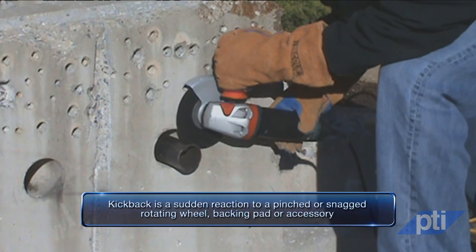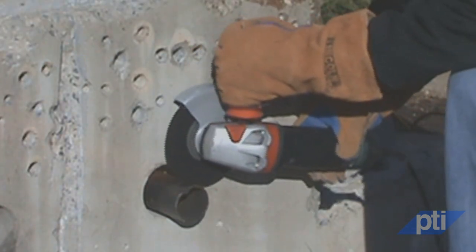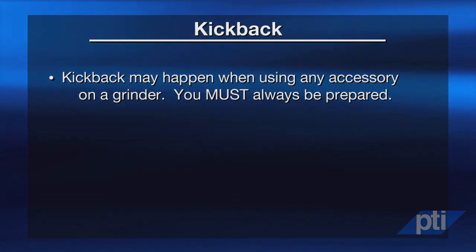Another important safety topic is kickback, which is a serious hazard associated with grinders. Kickback is a sudden reaction to a pinched or snagged rotating wheel, backing pad, brush, or any other accessory. Pinching or snagging causes rapid stalling of the rotating accessory, which in turn causes an uncontrolled power tool to be forced in the direction opposite the accessory's rotation at the point of binding. Kickback most frequently occurs when using cut-off wheels but can also occur when grinding near corners or edges. If an abrasive wheel is snagged or pinched by the workpiece, the edge of the wheel entering the pinch point can dig into the surface of the material, causing the wheel to climb out or kick out. The wheel may jump toward or away from the operator depending on the direction of the wheel's movement at the point of pinching. Abrasive wheels may also break under these conditions.